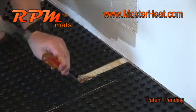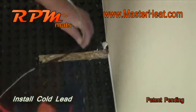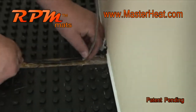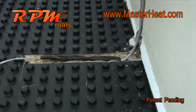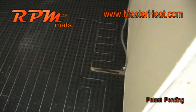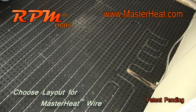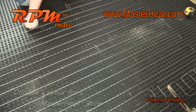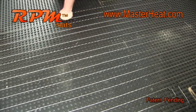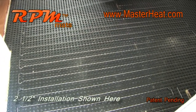Cut out a half-inch wide section of the mat and then chisel down to a quarter-inch deep into the substrate to install the cold lead below the surface of the studs. Secure the cold lead using hot glue. With RPM mats secured into place, the studs on the mats provide a layout grid for installing the radiant heat wire.